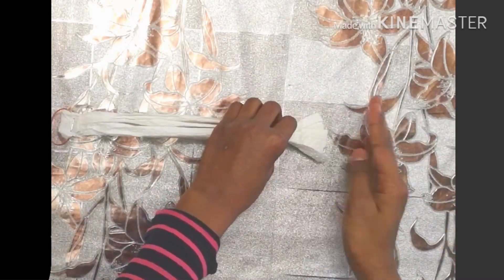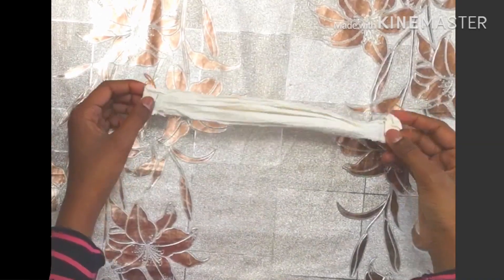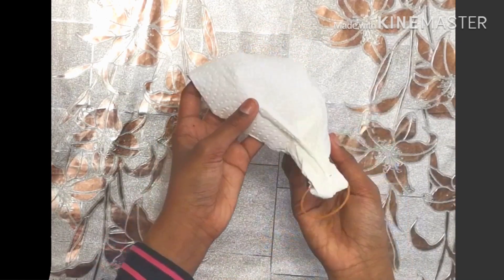Now rotate and repeat the same process. You are practically done your mask. The last step is to flip it over to the opposite side, stretch it out, and it should curve inwards — now you have your mask.